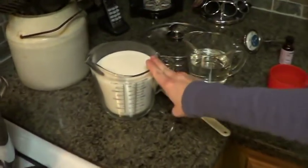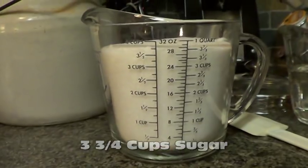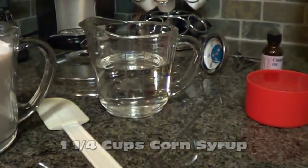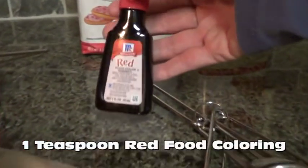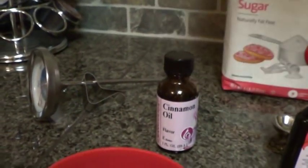I have three and three-fourths cup sugar, one and one-fourth cup of corn syrup, one cup of water, and you'll need a teaspoon of red food coloring and a teaspoon of cinnamon oil. You can get the cinnamon oil at a cake or food store — they don't normally sell it — or you can buy it online.